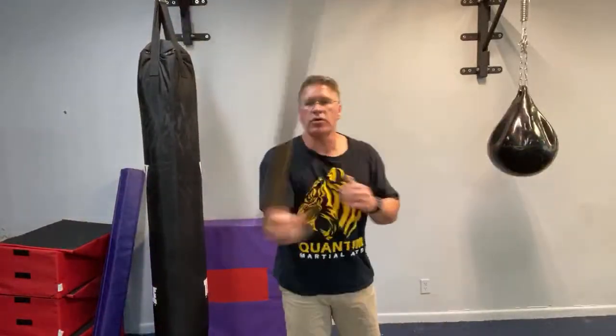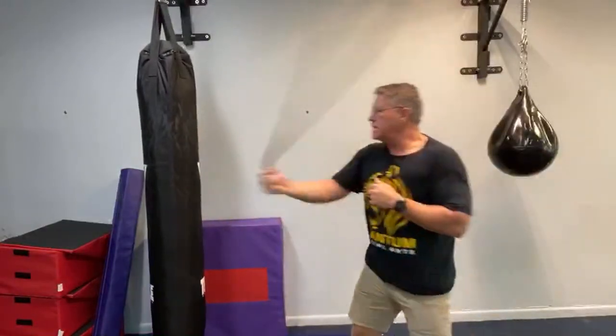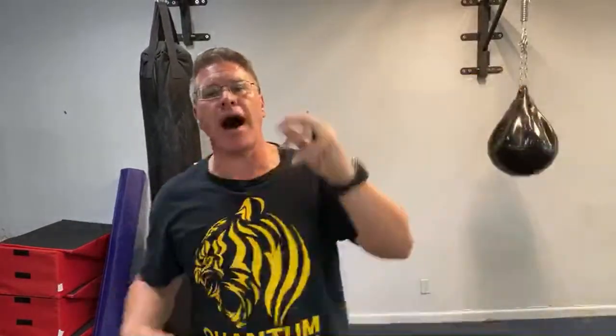Spinning is not a self-defense move. It looks like it, it seems super cool, and some people use it for that — and I'm not saying I'm right 100% of the time. But from my experience and all of the teaching, when you spin and start to hit, you lose accuracy, you lose control, you lose opportunity to defend yourself.